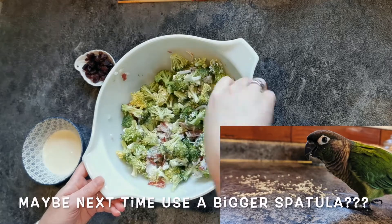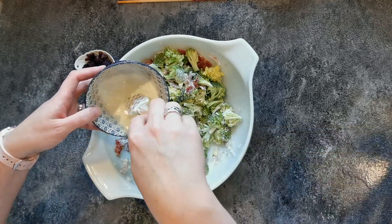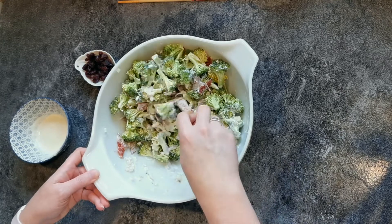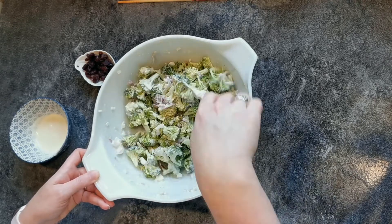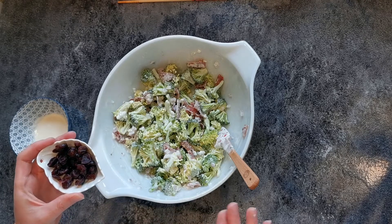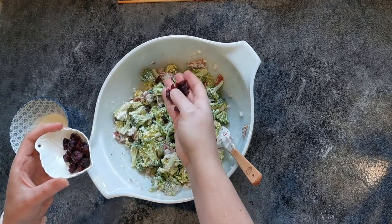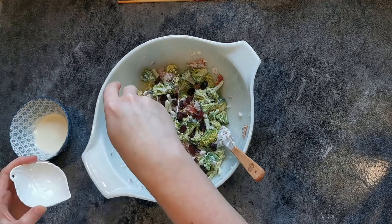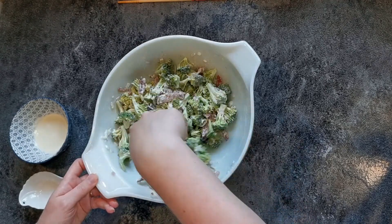We're just going to toss until the broccoli is all coated. When that's all mixed in, you're going to throw in cranberries. If you don't like cranberries, leave them out — throw in pecans or something that might add that sweetness and a little nuttiness. I can't handle a lot of nuts so I don't bother, but it's an option. Some people use sunflower seeds too, though I tend to avoid nuts and seeds.